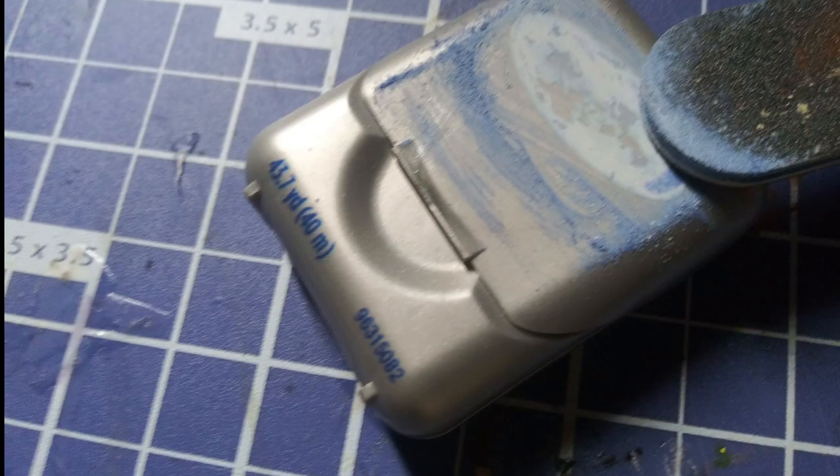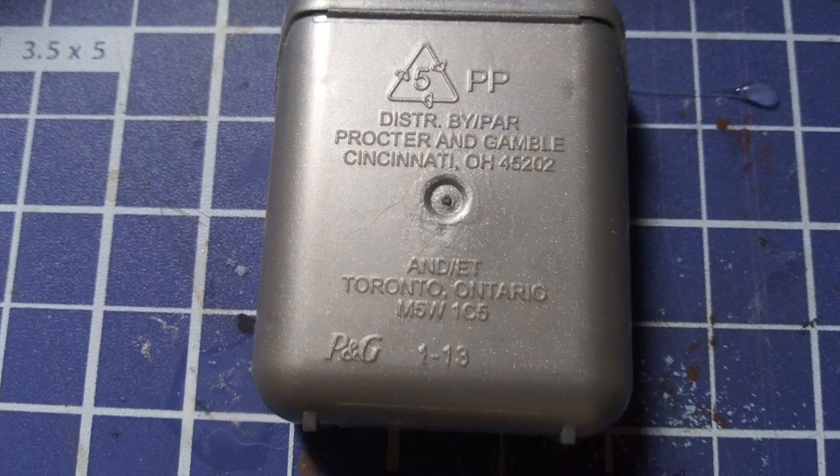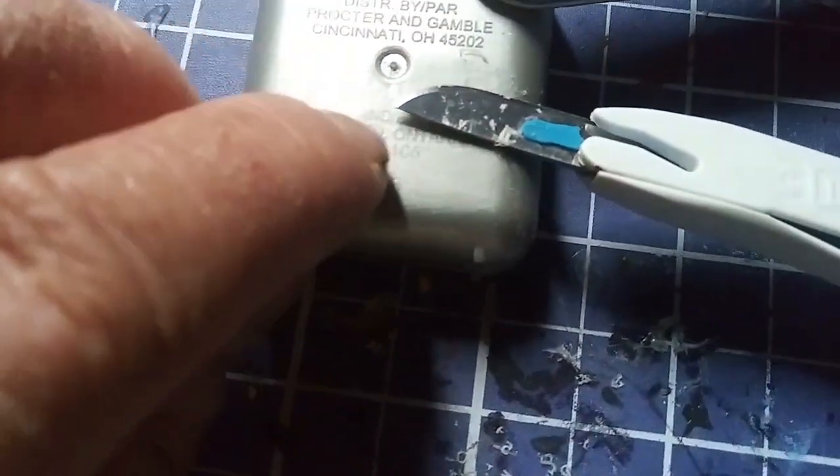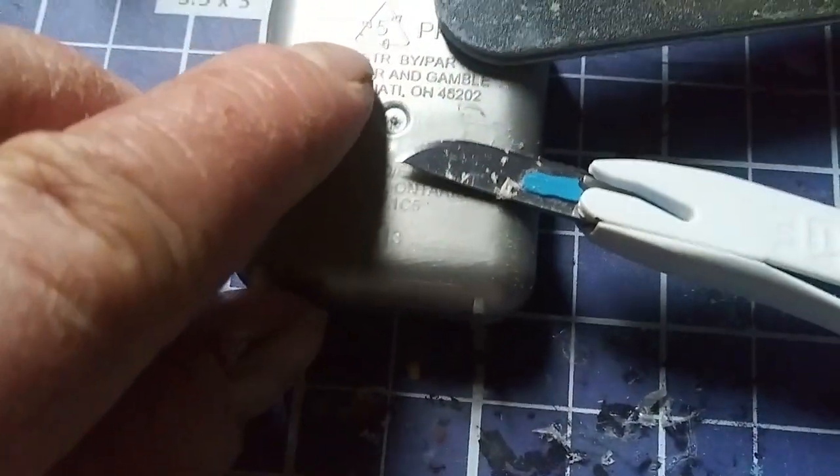First I had to remove all the paint. I used a file to take the label off — you could use acetone if you want, but I didn't mind having the scratches. On the back was some embossed letters, so I used my razor knife and a file to remove it. It was imprinted into the plastic so I figured I would cover it with something.